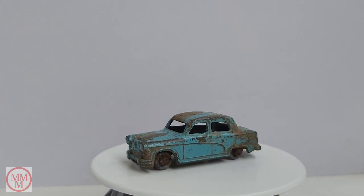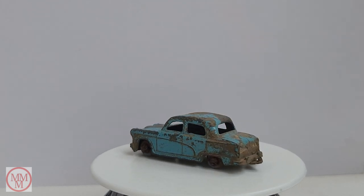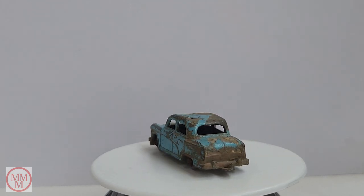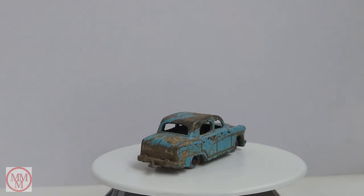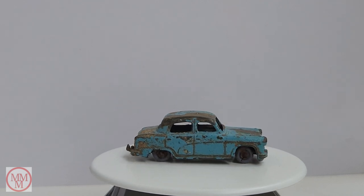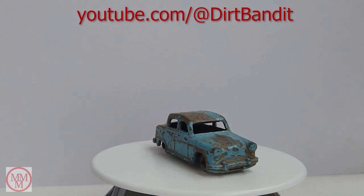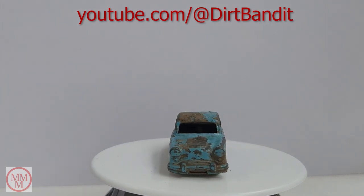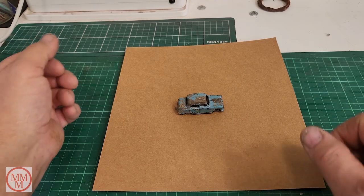There's a bit of a story associated with this model: it was sent to me by Brian May from Grants Pass in Oregon. Brian found it whilst he was metal detecting, and he has a YouTube channel - it actually features in one of his videos. If you'd like to check out Brian's channel, it is called Dirt Bandit Outdoors, so after you've watched this video, jump over to his channel and watch his video about finding this car.